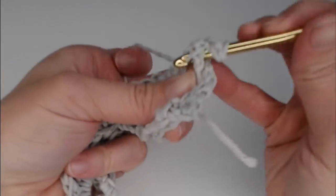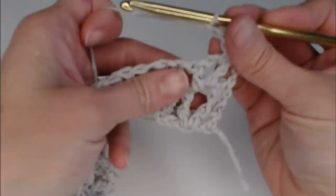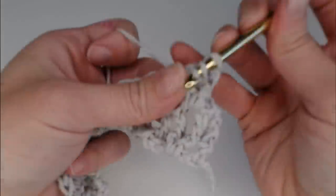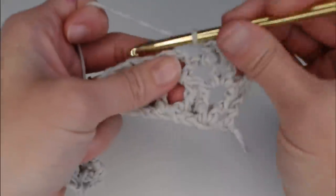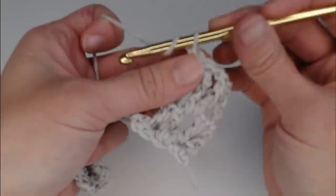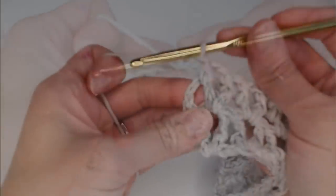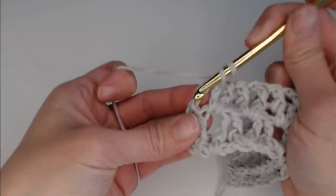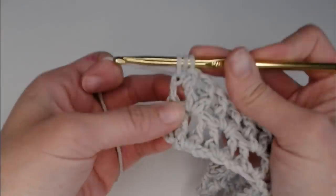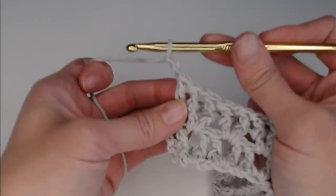Front post double crochet, chain one, front post double crochet. Front post double crochet, chain one, front post double crochet. Last stitch — just double crocheting in the second chain. Chain two, turn your work.